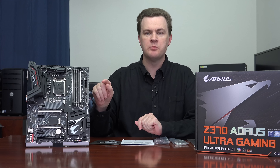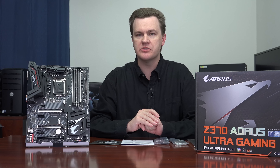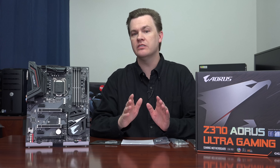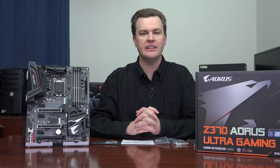One quick reminder before we get into it: links to this board and all the Z370 boards on Amazon and Newegg will be down in the video description below. Links to my Twitter, Twitch, and Patreon will also be down there. If you like my videos and want to support me, I would certainly appreciate it if you check those out.